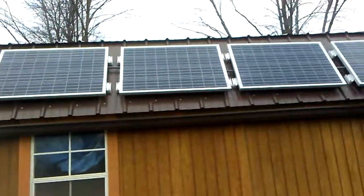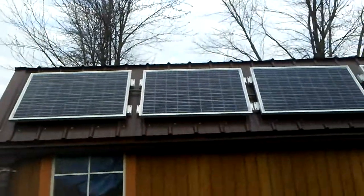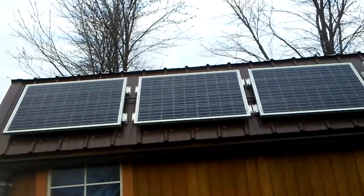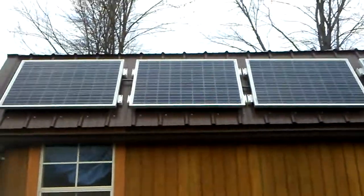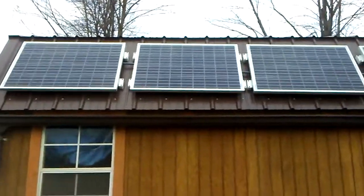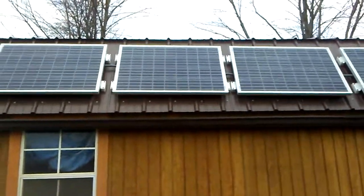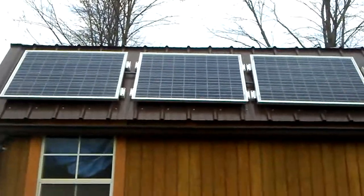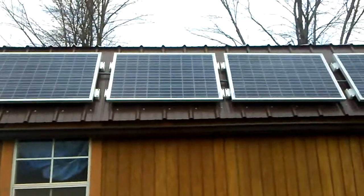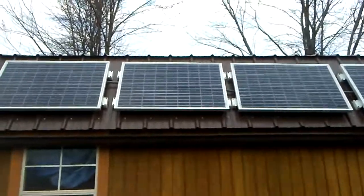I just wanted to show you guys what they look like installed. The next video we're going to do is with an MPPT charge controller — we're going to build a little panel and run the rest up in the house. Thanks for watching guys, have a great day. Hello to my new subscribers and my old ones — if you're not subscribed yet, go ahead and do so. We have a lot of projects coming. Have a good day!